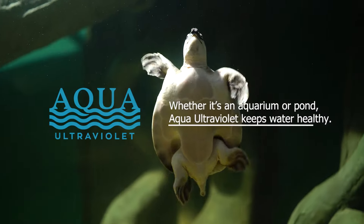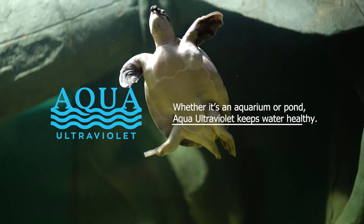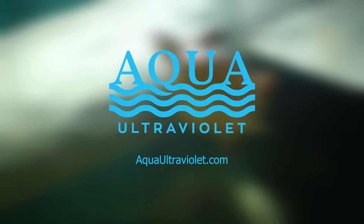Whether it's an aquarium or pond, Aqua Ultraviolet keeps water healthy. Visit AquaUltraviolet.com.